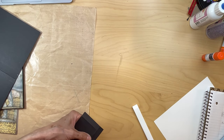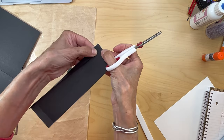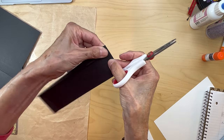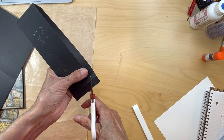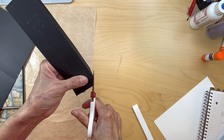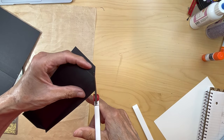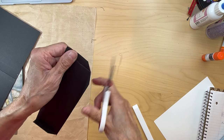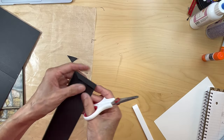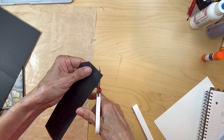Then we're going to miter those pocket corners to decrease the bulk and make sure there's no overlapping in the corners. I've got a little bit of overlapping because I can't cut straight. Same thing on this side — I need to trim a little bit more off there. I can't see black very well. I always miter these top parts of the pocket too, so things go in easier.